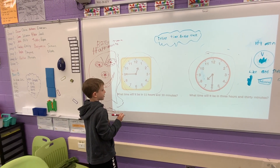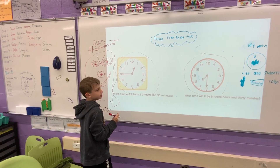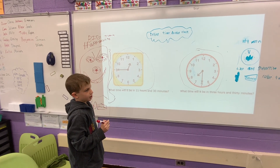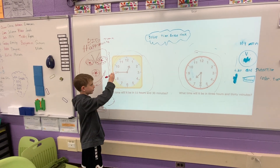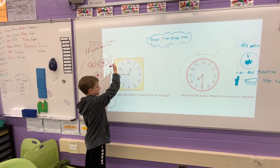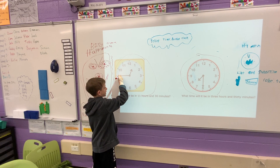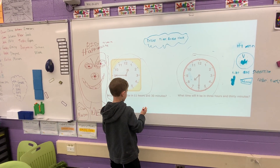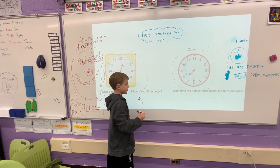We have to go 30 minutes. Since each number — since 6 times 5 equals 30 — we have to count 6 times, which is half the clock. So we can automatically go to 3, which means the answer ends in a 15.